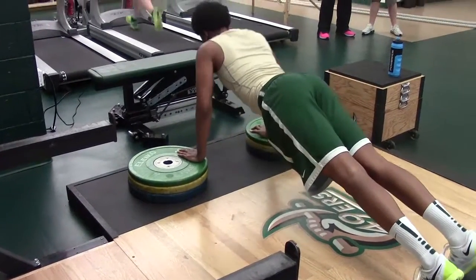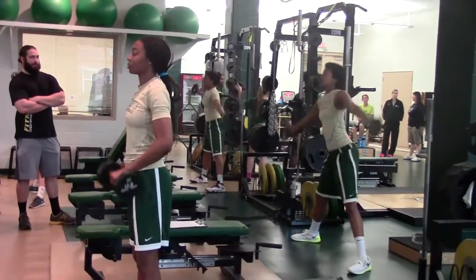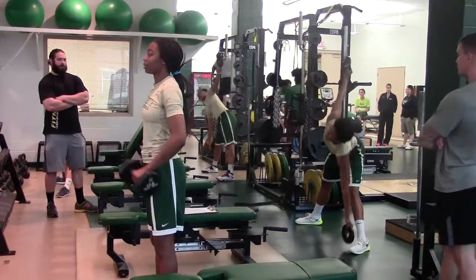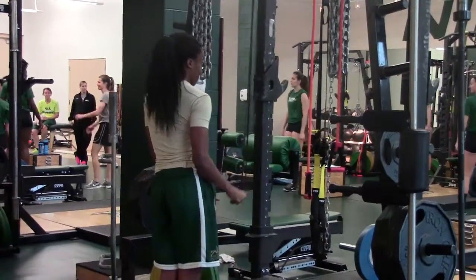We're going to finish with some general accessory work: grip strength with a reverse grip curl, lateral windmills for hip mobility and torso strength, and then tricep pushdowns. Having strong triceps is extremely important for a good press.